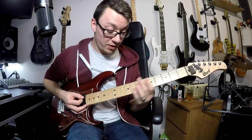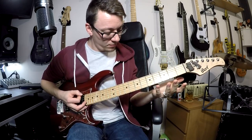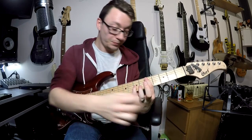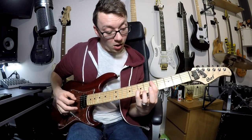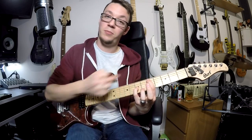Octave chords - you have the same thing. Same deal with that one. All the muting is done with this hand, because all the notes, except for the bottom one which you can do with the tip of your finger, are higher than that root note. This finger does all the muting for that one.